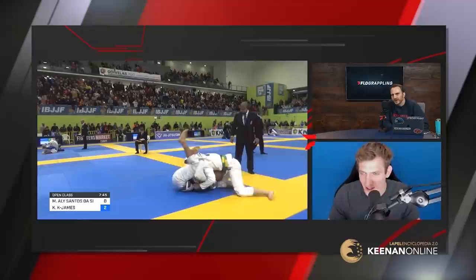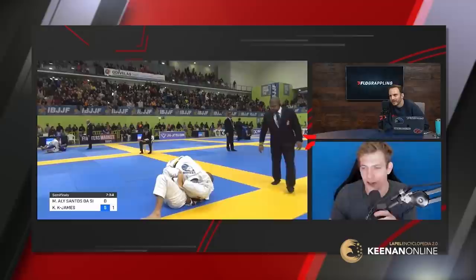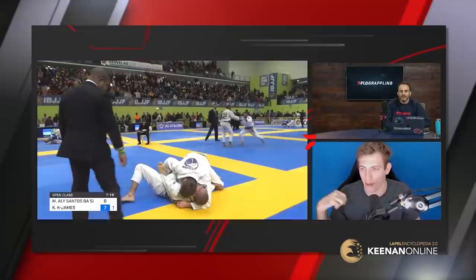Lapel Encyclopedia is a constantly updated product — it's the only one on the market. No other instructional set updates chapters after you buy it. You buy it once and get access to all the new chapters. So as long as I continue working on lapel-based things, all of those creations go into the Lapel Encyclopedia for anyone who's ever bought it.